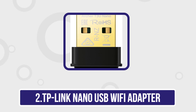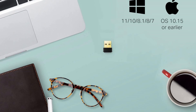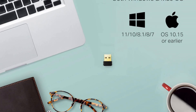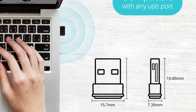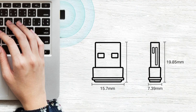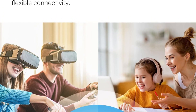Our second product is the TP-Link Nano USB Wi-Fi adapter. It is an excellent choice for enhancing wireless connectivity due to its compact size and reliable performance. Its nano design allows it to fit seamlessly into a laptop or desktop USB port, remaining nearly invisible while in use. Supporting high-speed wireless connectivity of up to 150 Mbps, it's ideal for streaming, web browsing, and video calls.